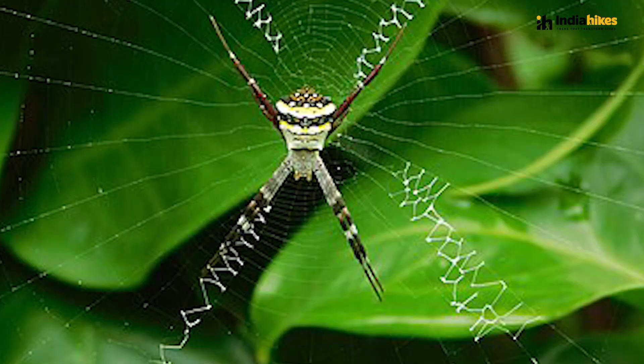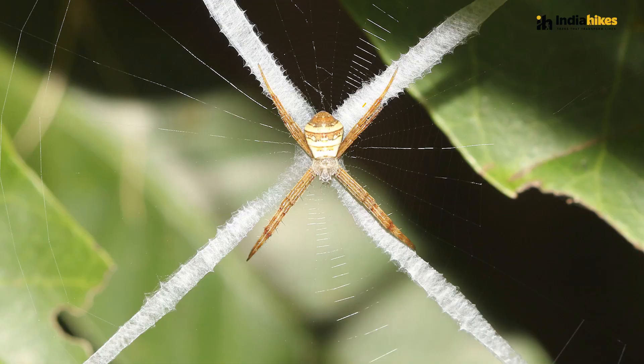Signature spiders belong to the family of orb-weaving spiders, meaning that they create an orb — a circular web — that common web that we actually draw whenever we think of a spider web. But what is very unique about the signature spiders is that they create a very unique zigzag signature on four sides of the web, what we call as stabilimentum.